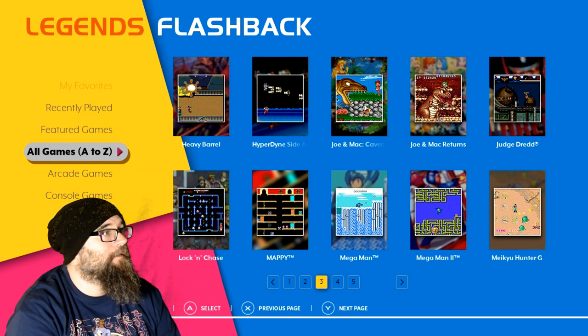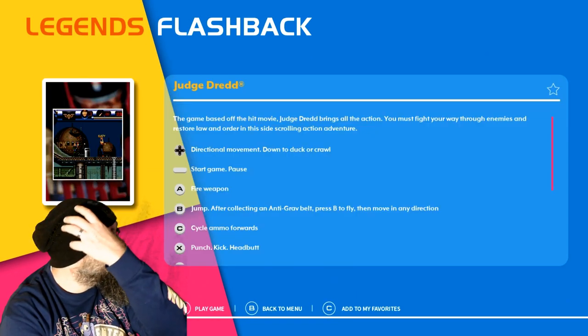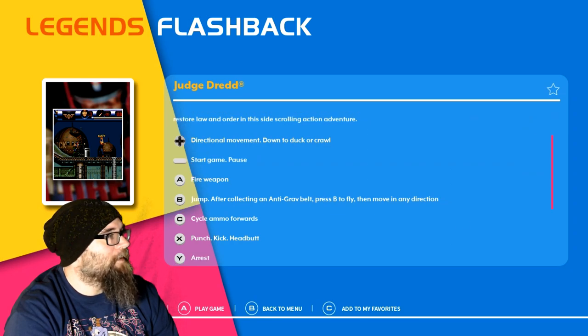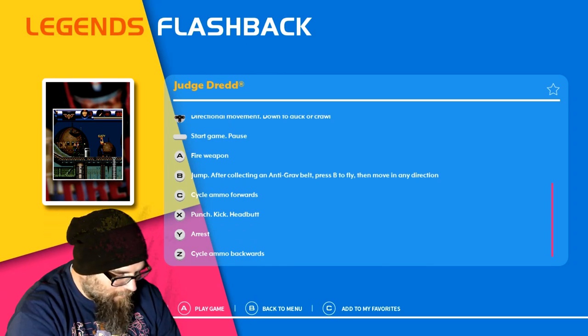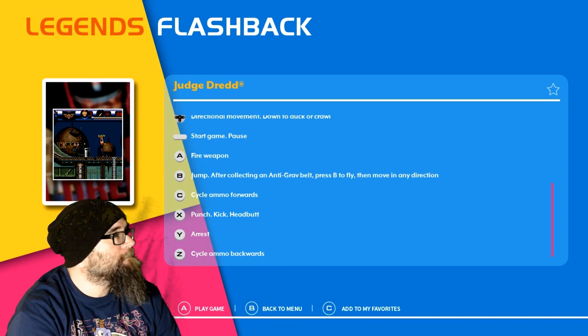Let's try Judge Dredd here. Fire, Weapon, Jump, After Collecting Anti-Grav Belt Plus to Fly, Cycle Ammo Forwards, Punch, Kick, Headbutt, Arrest. This is built for Genesis because you use all six buttons here. Y is Arrest, X is Punch, Kick, Headbutt. Let's check it out — will I remember any of that? Probably none.